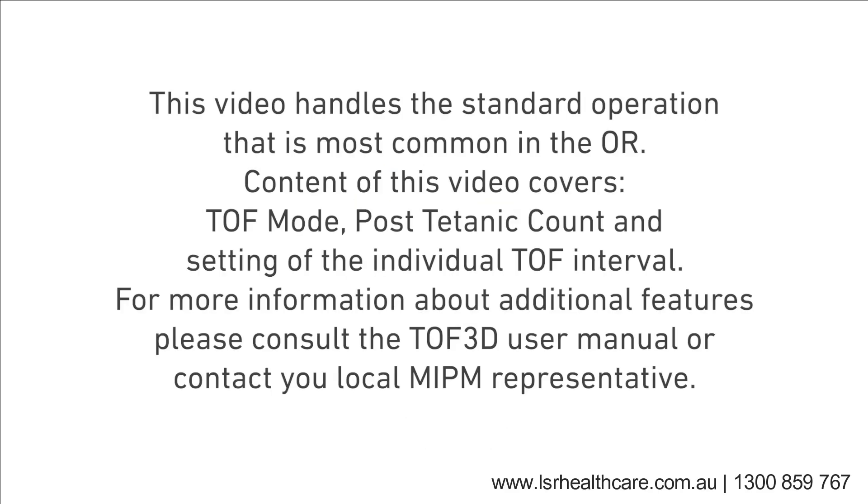This video handles the standard operation that is most common in the OR. Content of this video covers TOF mode, post-titanic count, and setting of the individual TOF interval. For more information about additional features, please consult the TOF3D user manual or contact your local MIPM representative.